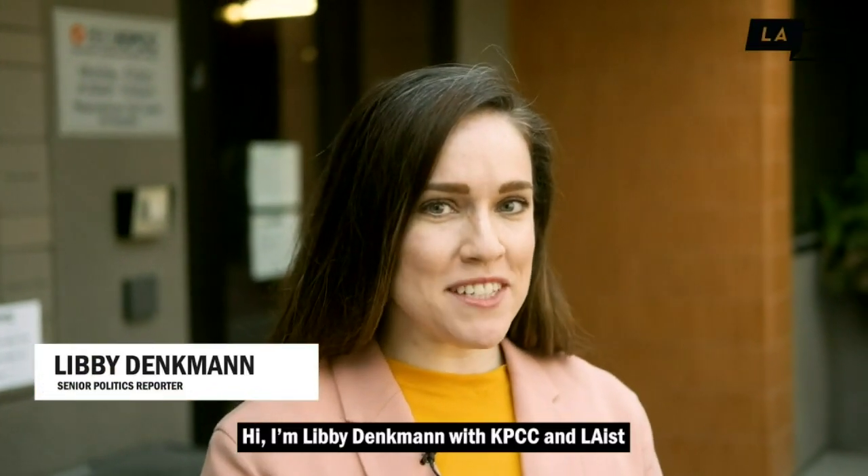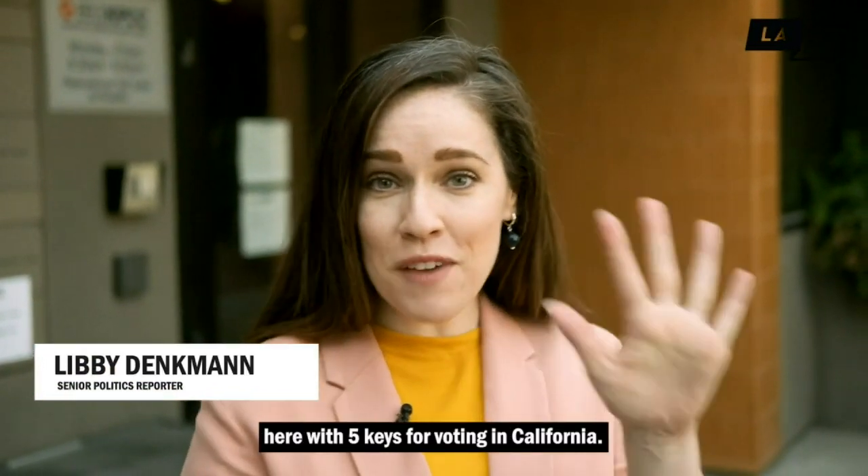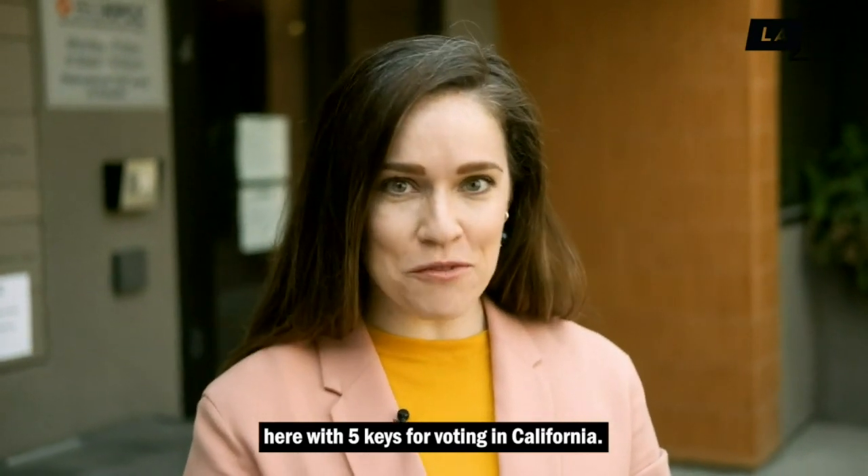Hi, I'm Libby Denkman with KPCC and LAist, here with 5 Keys for Voting in California.